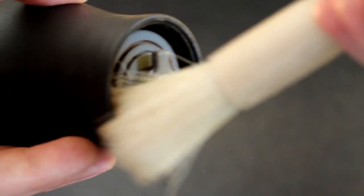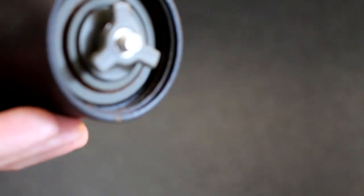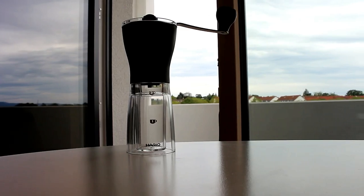To clean the Mini Mill, take the plastic tube off and rinse it out with water, give it a good scrub to make sure there is no coffee dust left, and then leave it to dry. With the grinder itself, use a paint brush to brush off all the coffee dust and grinds, but don't use any water because it is not good for the ceramic burrs. After the plastic tube has completely dried and you have cleaned the grinder, put it back together and use it again.